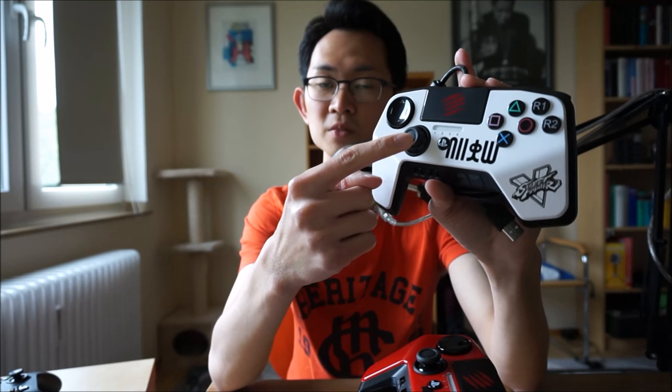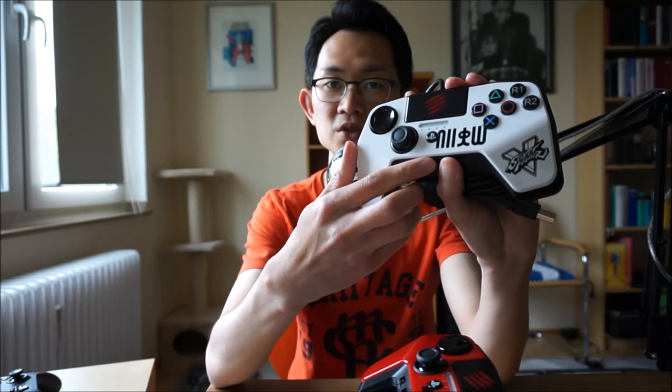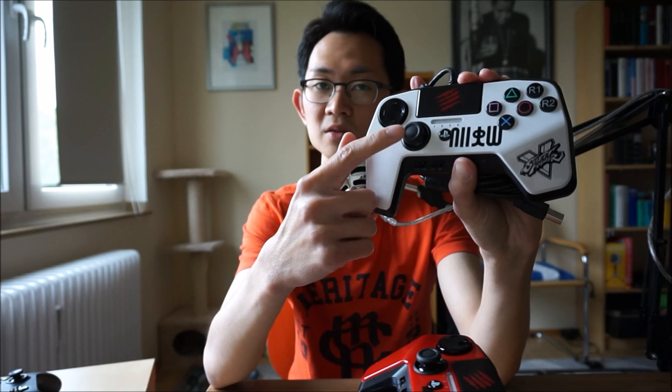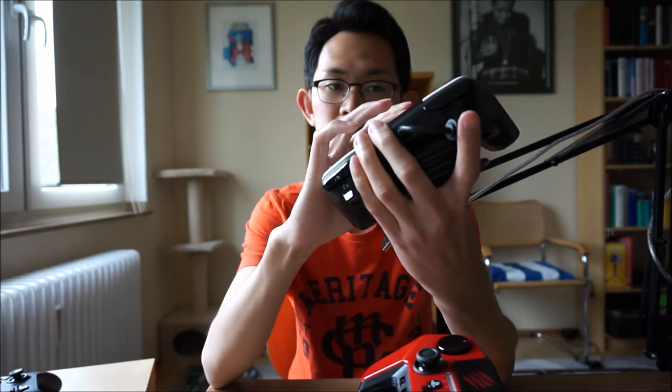The second thing people have a problem with is the analog stick being too close to the D-pad, so that when you're trying to execute a command you kind of touch the analog stick by accident. The way I solved it is I switch it to the right stick. In Street Fighter V the right stick doesn't do anything, so even if I accidentally touch it, nothing happens and it doesn't affect my game.